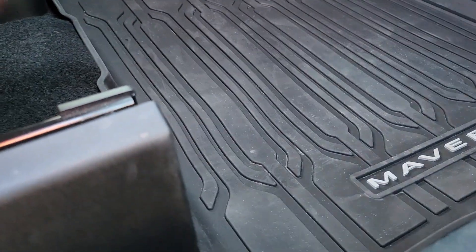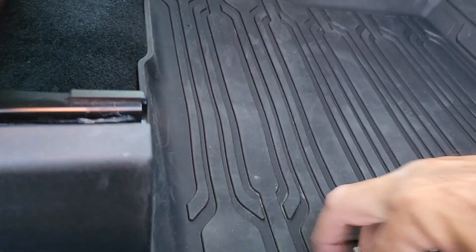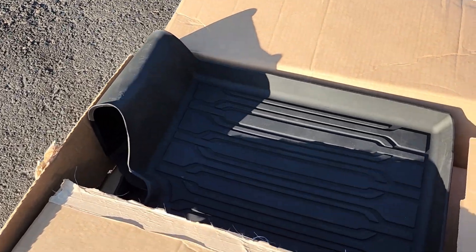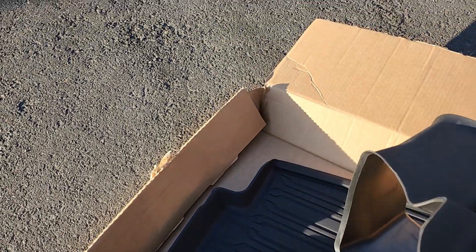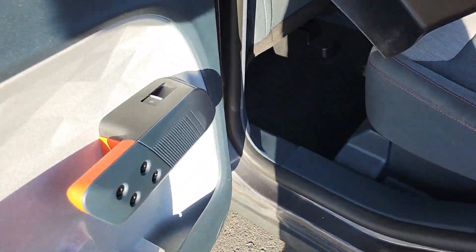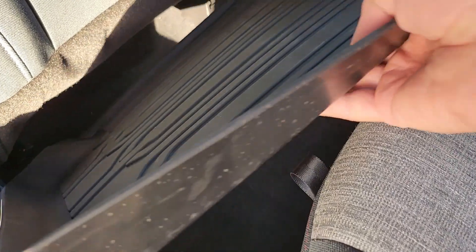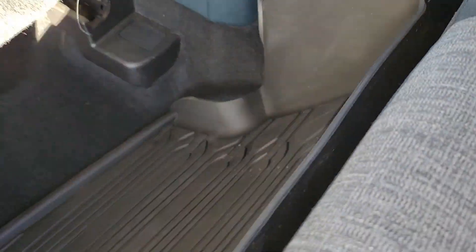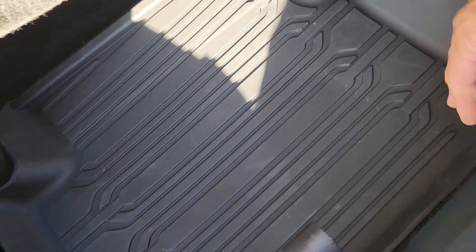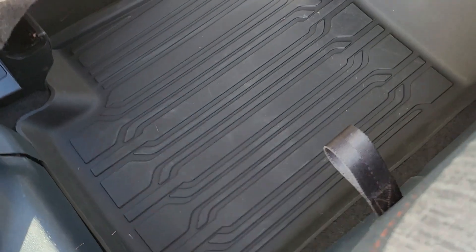I don't have to worry because this big lip will keep all the moisture in. All right, let's see what the back looks like. It's got a piece that goes over the top, over the bump. Kind of sweet — of course it fits perfectly.